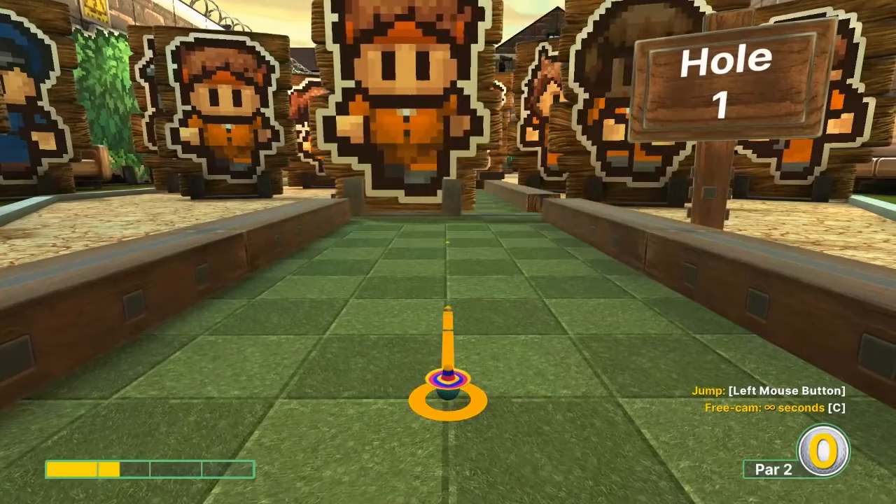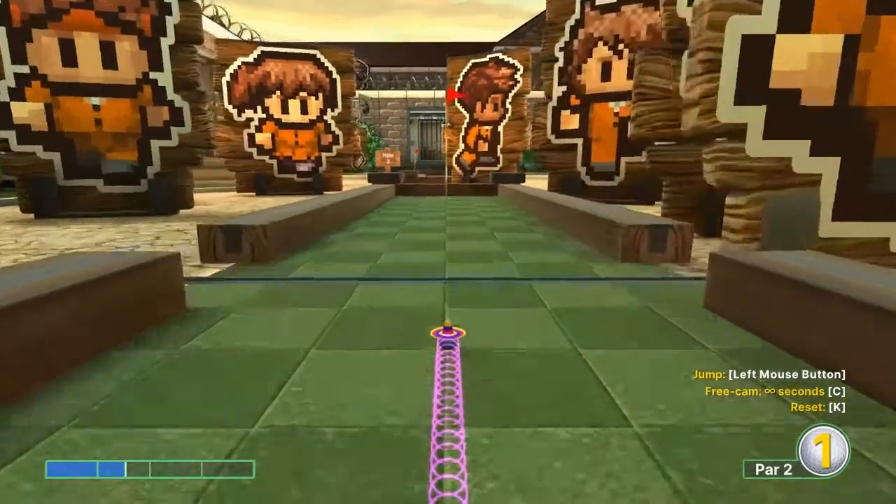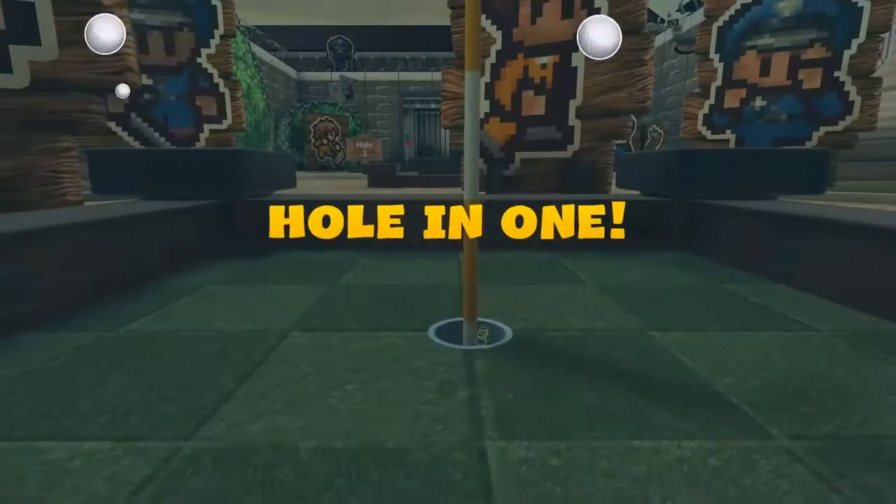Number one: one and a half speed, straight away, no jump necessary. Just missed the guy in for a hole-in-one.